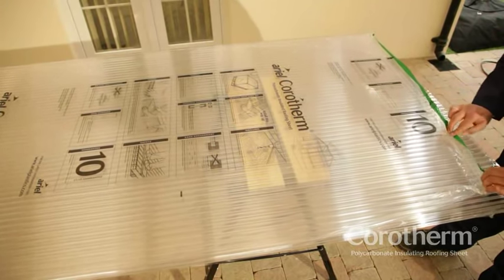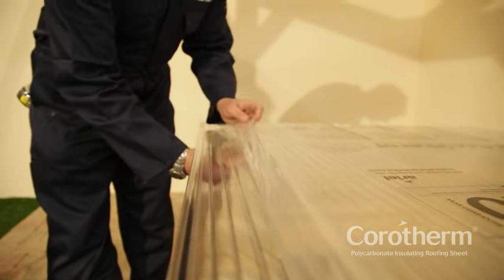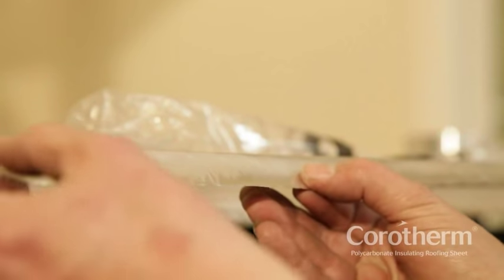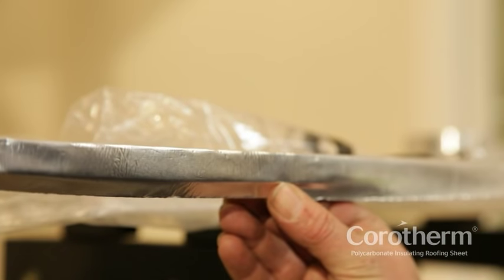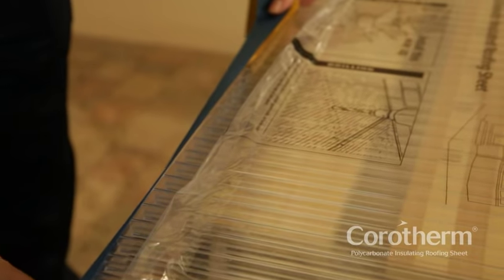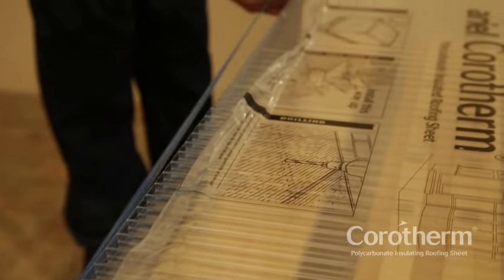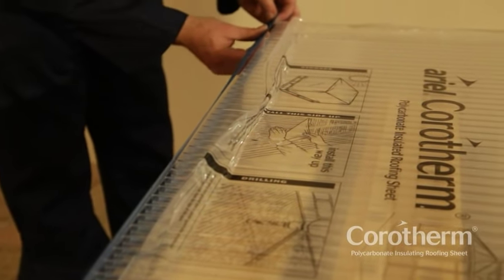Next, peel back the protective film from all edges of the Corotherm sheet on both sides, and fix the sealing tape at the top end of each piece of Corotherm. And the perforated breather tape at the bottom, making sure tapes are not creased or torn.